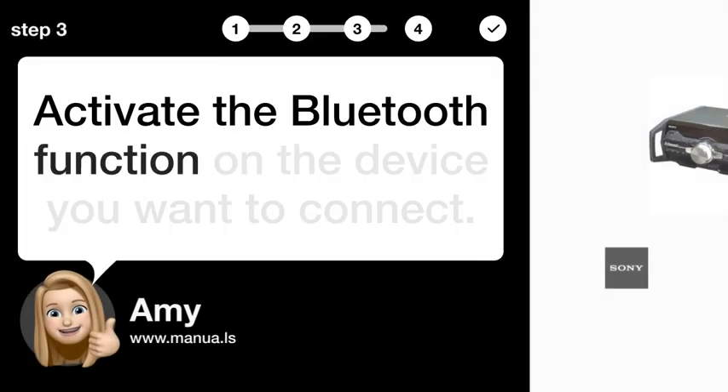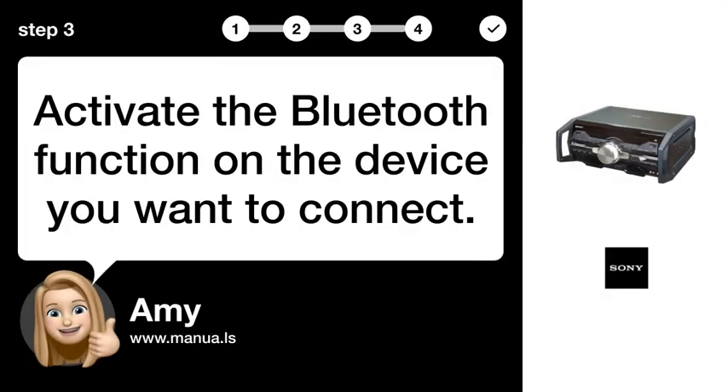Step 3: Activate Bluetooth. Activate the Bluetooth function on the device you want to connect.